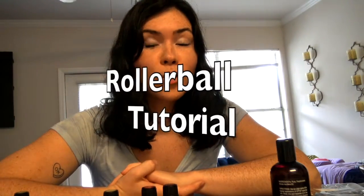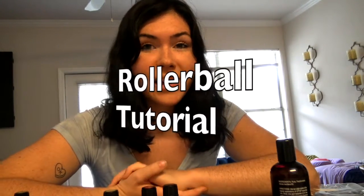Hello everyone, it's Olivia and welcome to Live With Good Vibrations. Today I'm going to do a rollerball tutorial. We're going to make a rollerball that's good for building our immune system.